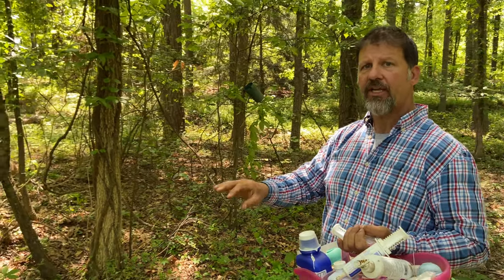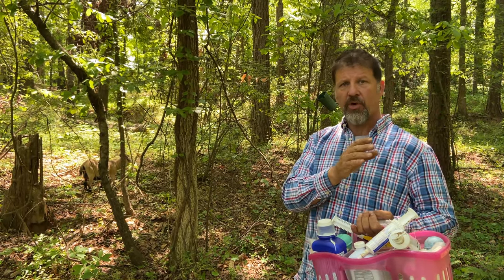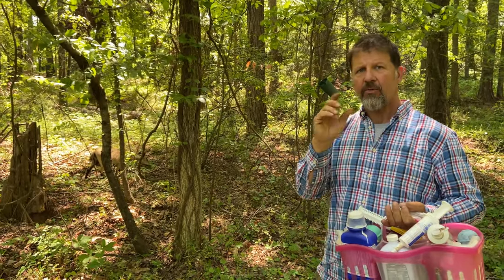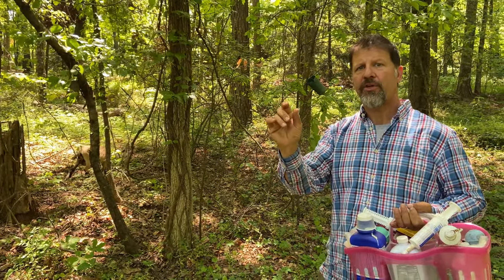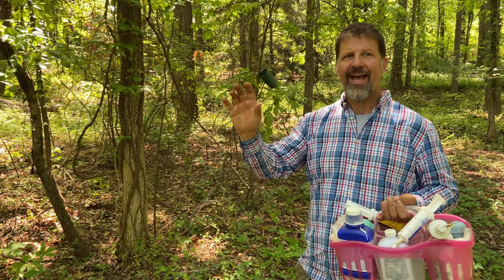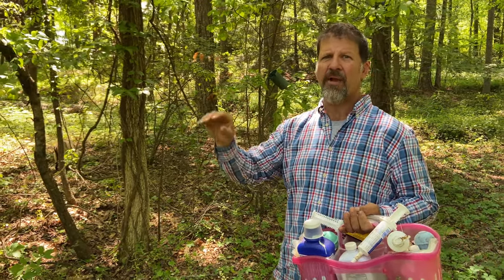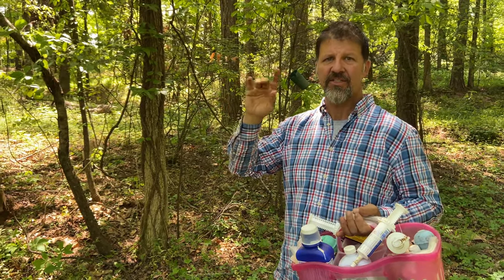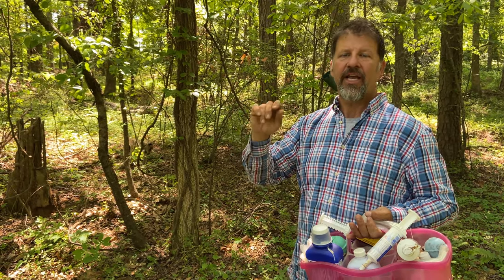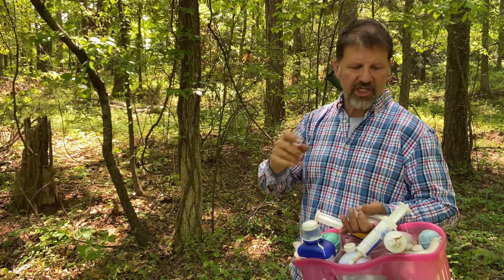If you see something fishy, get on the internet and search using the word 'extension' — for example, 'goat vomit extension' or 'dizzy goat extension.' That'll bring up peer-reviewed stuff from universities, which is a great way to find reliable information for all homesteading, farming, and gardening questions. A lot of times the vitamin B shot, Jump Start, and NutriDrench will handle it.